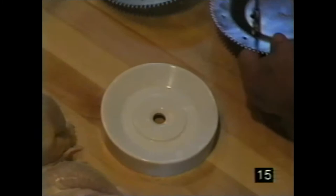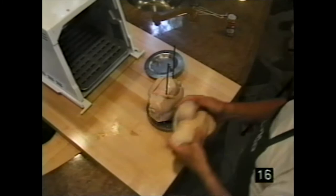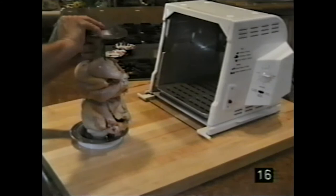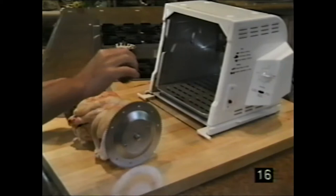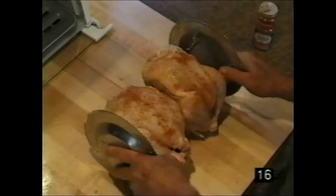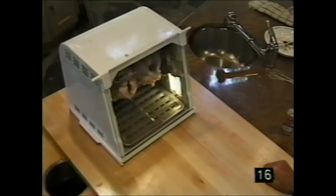Loading two chai chickens onto the spit rod assembly: place the spit rod assembly on the loading base, drop one chicken on, then the second. Slip on one side then the other, snap it down. Slide the chickens over and sprinkle seasoning on them. Set it in the rest area, slide it back into position, lift up the window, turn it on, set it, and forget it.